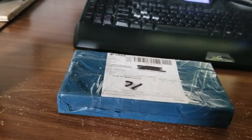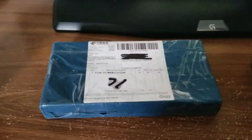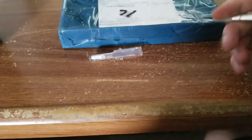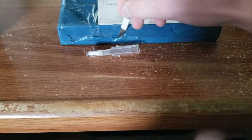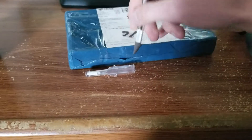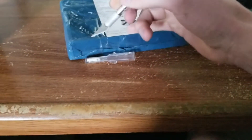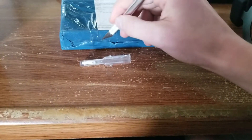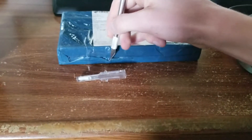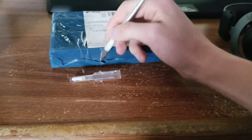Hey everybody, it's your boy Possum Cannon. I just got this package and we're gonna unbox it right now. My exacto knife is really sharp so it's good for opening things. Let's cut right in. It's good for opening things one-handed — I think, I don't know, I usually use two hands. It seems like the smart thing to do but I only have one at this juncture. The plastic is kind of stretchy, a little bit of elasticity to it.